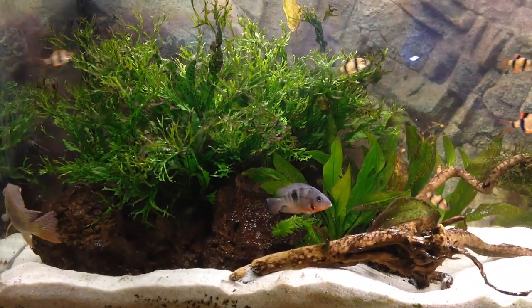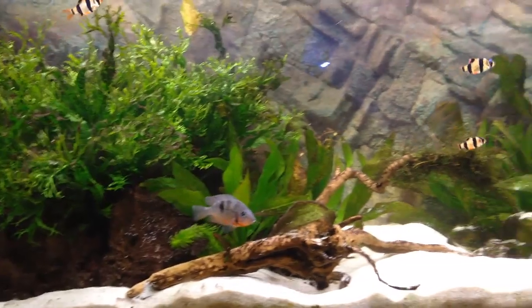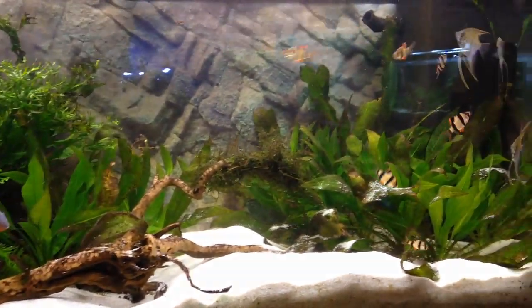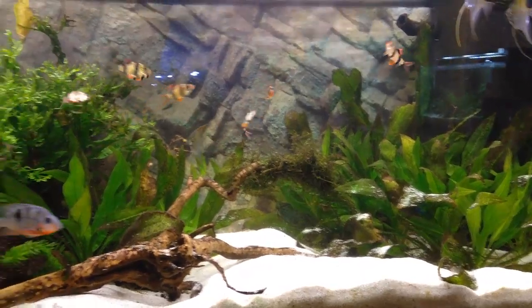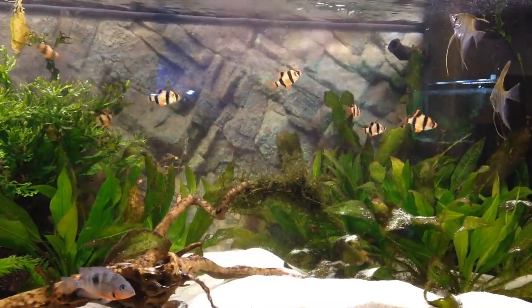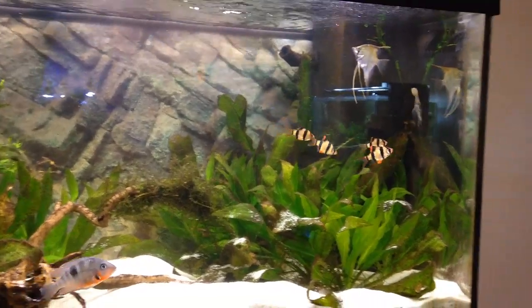What's up everybody, this is Barry's Fish Tank and today I'm bringing you the second episode of Aquarium Marathon Week. Today I actually wanted to talk about tiger barbs because tiger barbs are one of my favorite schooling fish.